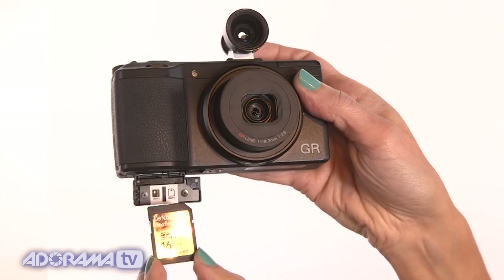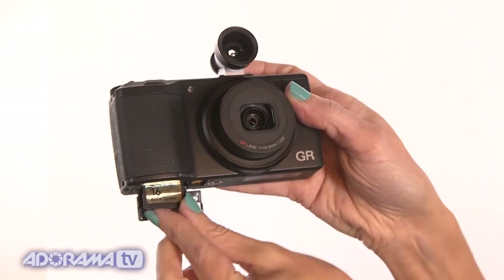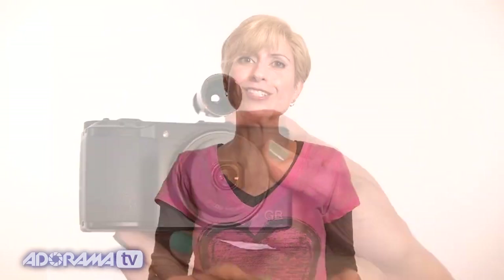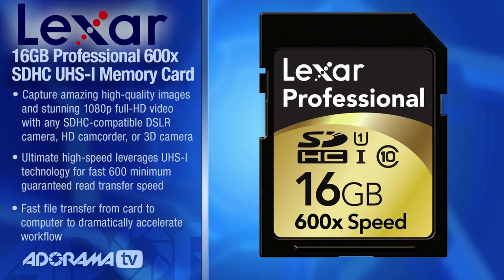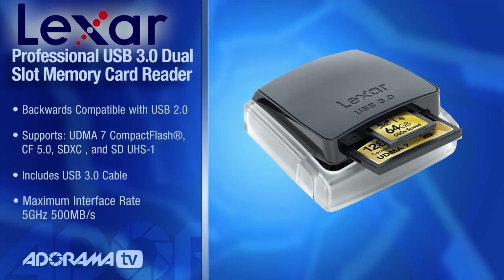When you're shooting with a 16-megapixel camera with this image quality, you really want cards that can keep up, especially with transfer times — you don't want to be waiting for your files to transfer. We have a Lexar 600X SD card which is really fast and will save you time. The Lexar card reader I'm holding is a dual slot — it does SD cards as well as CF cards and it's USB 3, which is really fast, maybe even faster than Thunderbolt.